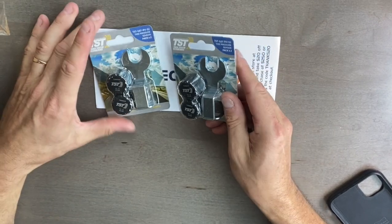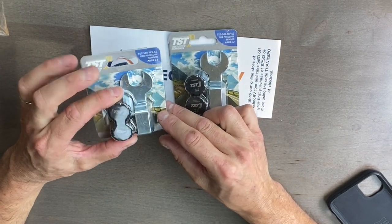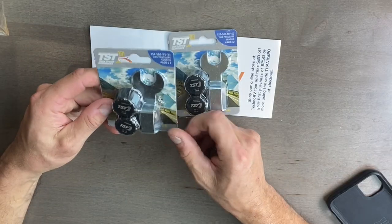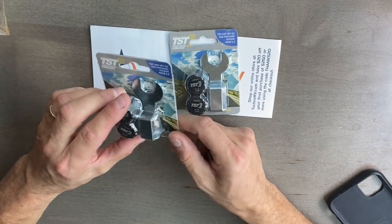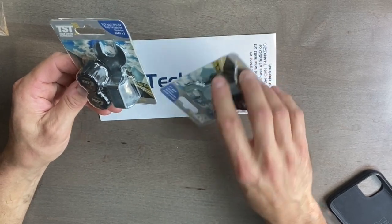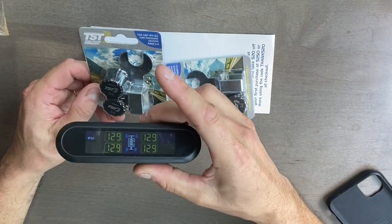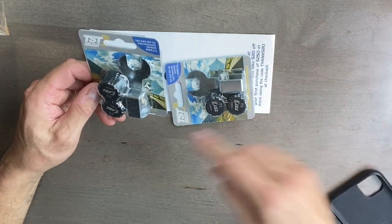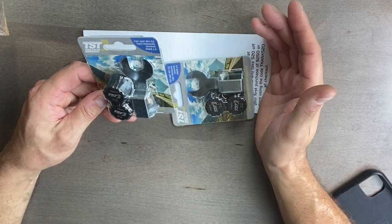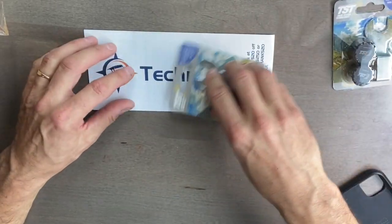Got two of these here — these are the sensors. The sensors I have on our rig right now look a lot like this. Comes with a little tool to be able to put them on and lock them with these lock washers. Just a little tip: don't lose this tool. I lost mine — I didn't think I would need it, but when it came time to take them off I didn't have the tool and it made it a little hard.